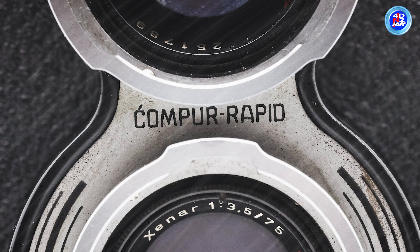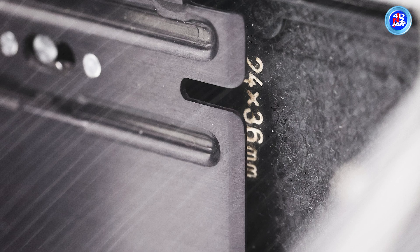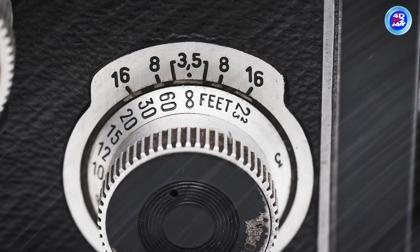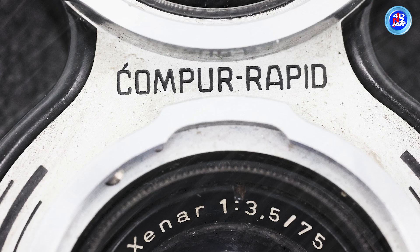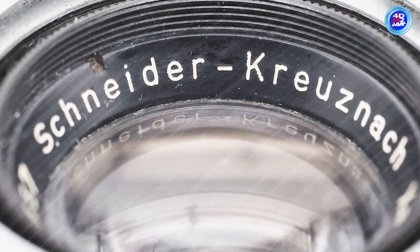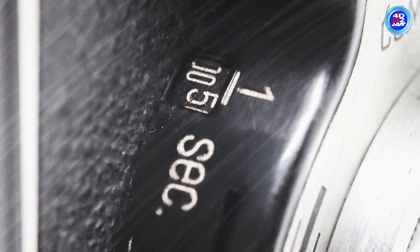Later cameras, like the Rolleicord, were better designed and had a better lens than the Rolleiflex. It has a new Compur shutter with a self-timer and a film memo disc, which makes it easier to change film in the camera. This camera has a shutter that lets you take pictures in different speeds, with a Schneider-Xenar lens featuring a 4-element coating and speeds from 1 second to 1/500th plus a V delay.